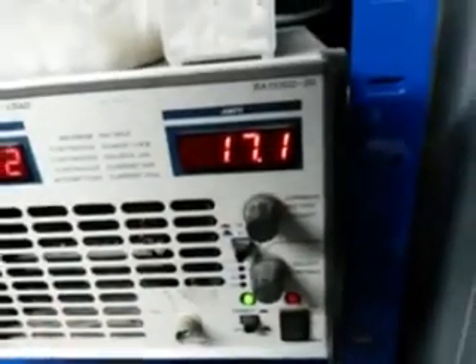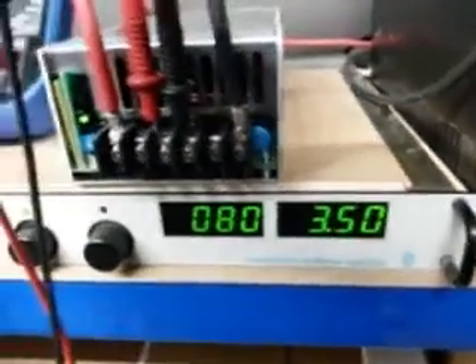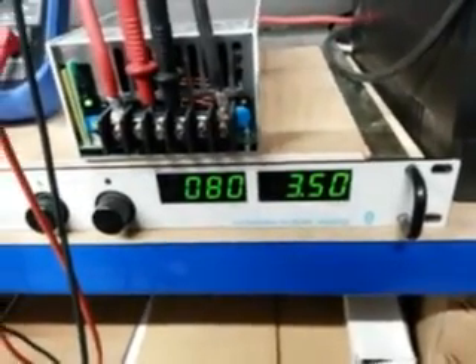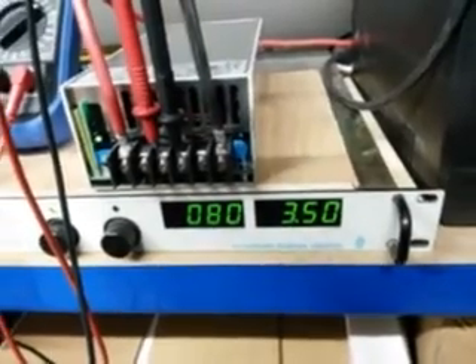We're now supplying 17 amps to the output and the input current is 3.5 amps at 80 volts. It looks like it's got the range to deal with probably almost all the IMA requests, or hopefully the speeds of the IMA motor.